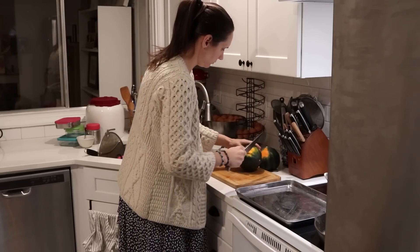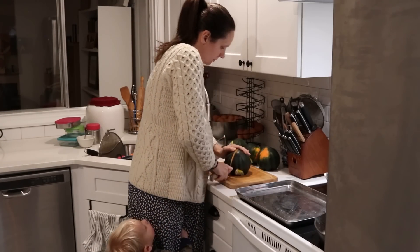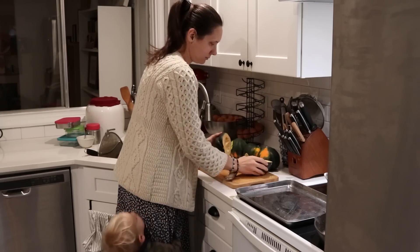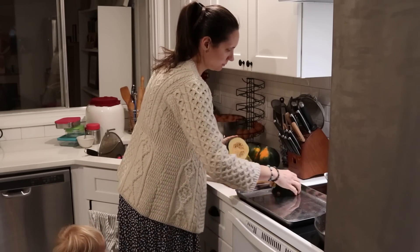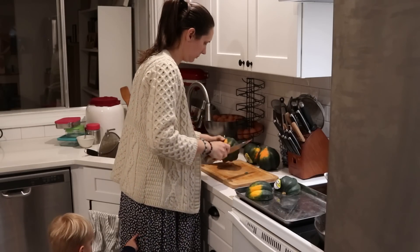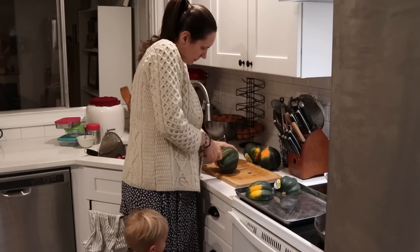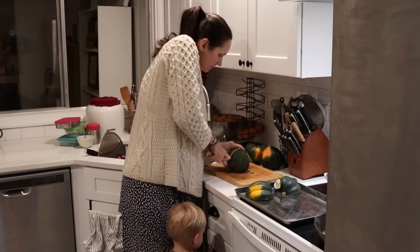The first thing I'm doing this afternoon slash evening in the kitchen is getting some early dinner prep started. I'm making some acorn squash to go with the rest of dinner, and since those take a little bit longer to cook, I'm going to go ahead and get those into the oven now.